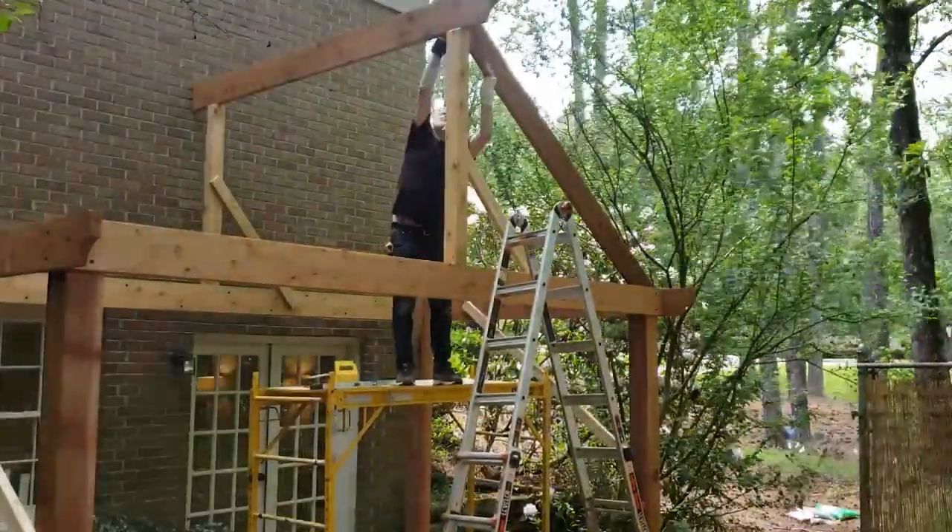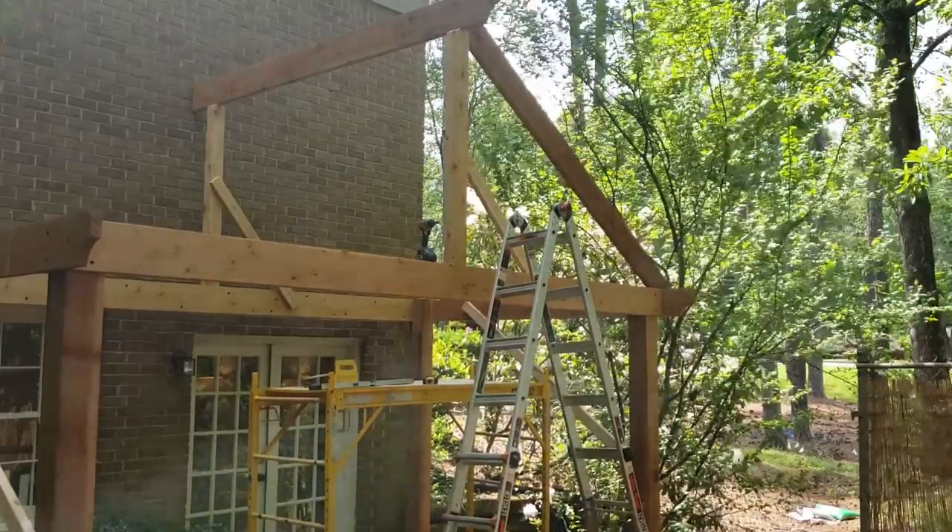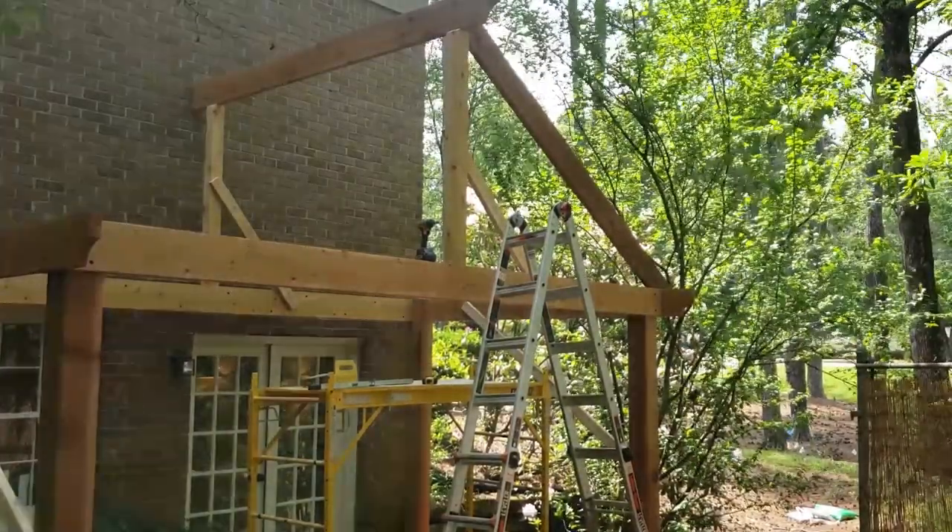It's a little bit tedious working solo on a project like this, but the weather was beautiful and the smell of fresh cut cedar is one of the best smells there is.